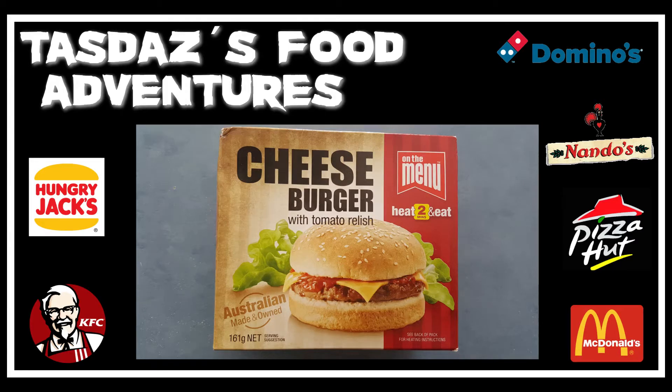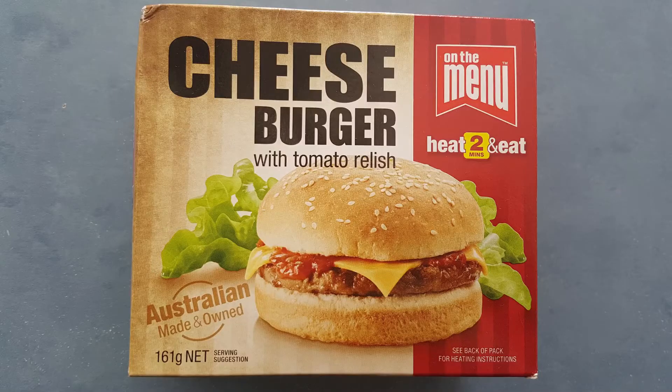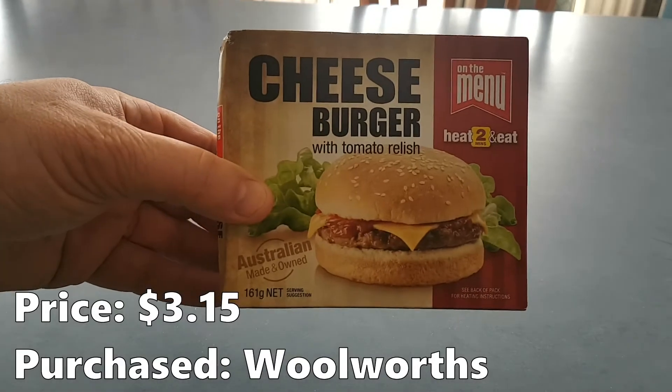G'day and welcome to Tazdaz's Food Adventures. Our first adventure takes us to the freezer aisle of our local supermarket, where we have on the menu a cheeseburger with tomato relish.